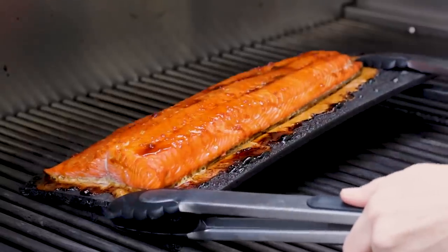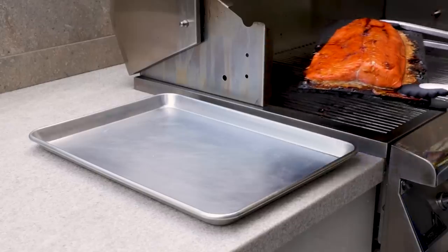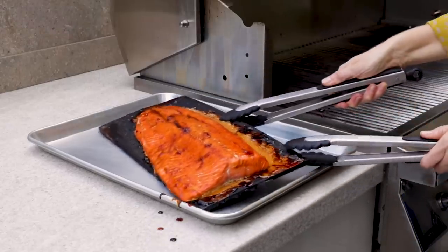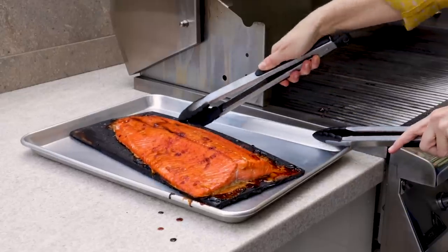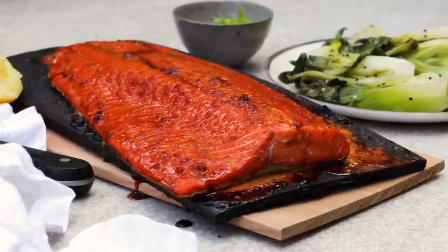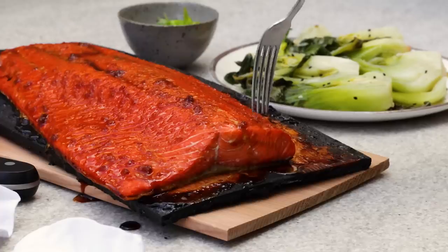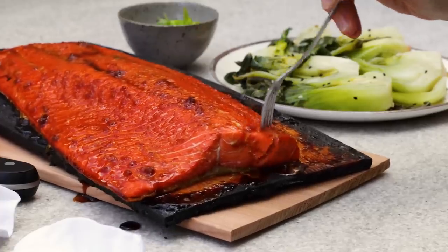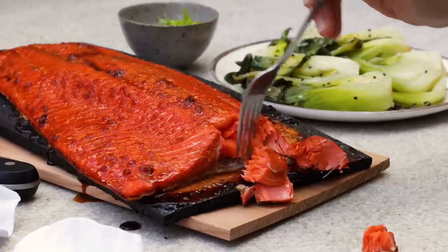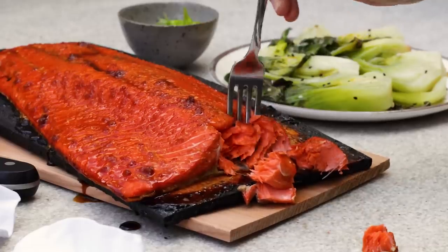When the salmon is cooked through, use tongs to carefully remove the plank and set it on top of a baking sheet. The wood plank will add charcoal to any surface that it touches, so just be mindful of that. Let the salmon rest for a minute or two and then dig in. The salmon should flake easily — I always slightly undercook my salmon rather than overcook because it will continue cooking on the plank after you remove it from the grill.